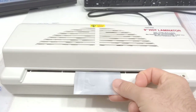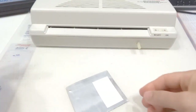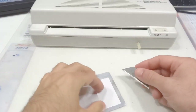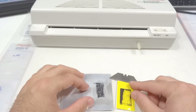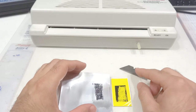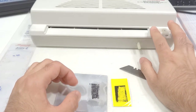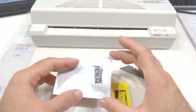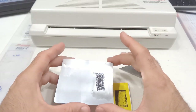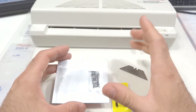Now I'll stop the laminator and try to peel this off to see what I get. Not a very good transfer — I wish I could slow this down a little bit more, or maybe I just didn't have it on for enough time for the element to heat up. I can feel the aluminum gets pretty hot when it comes out the other side, but obviously it's not enough time or not hot enough. I'll keep it on a bit longer and see if I get a better transfer.